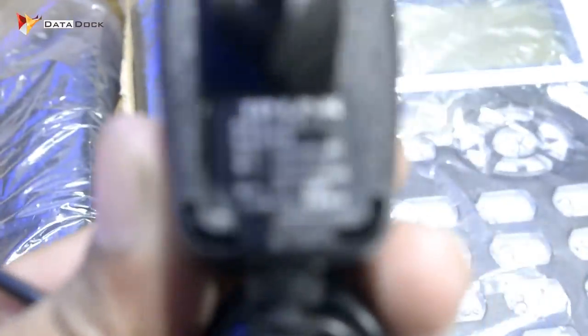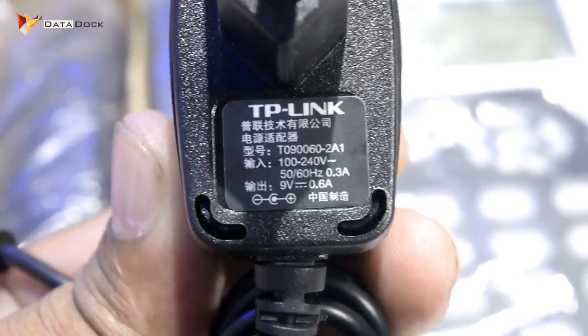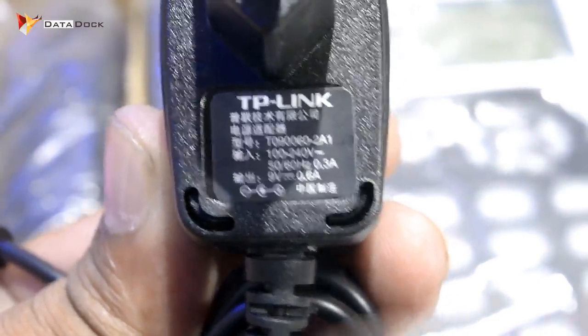With that, you get a charger. This is not a normal charger. I will zoom in and show you what it is. This is exactly what it is — it is 9V, 0.6A. So you get a charger.